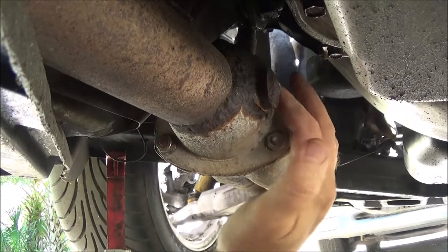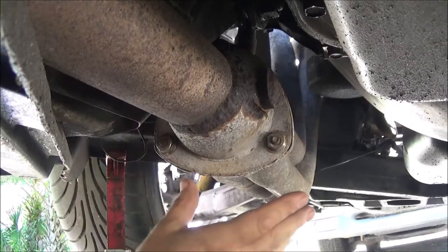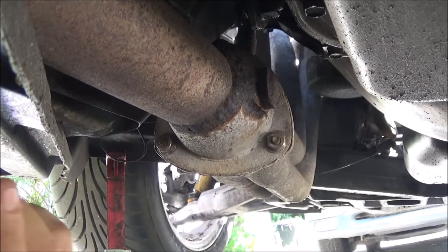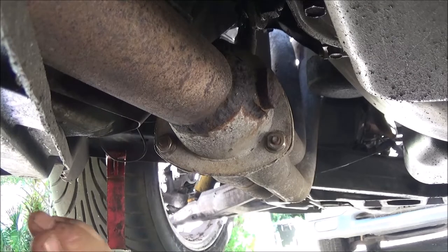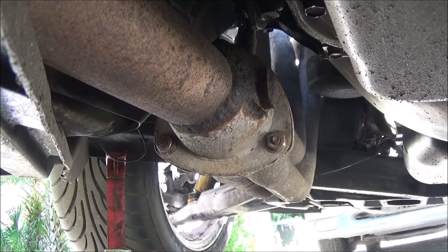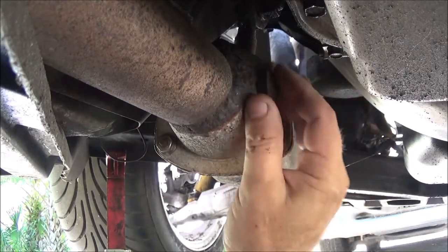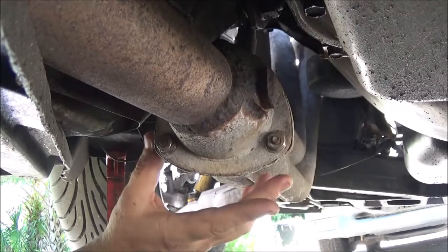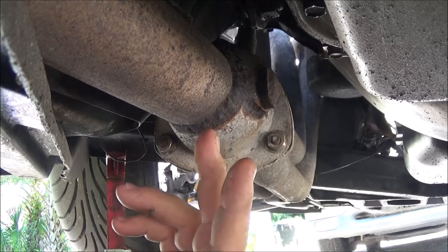We're going to take these bolts out here - there's one up on top and these two down here. I'm going to take these out so I can move that header around to see if we can fix that cross-threaded bolt hole. It's not stripped, but it has been cross-threaded. The bolt's not stuck or broke off, so hopefully I can get a tap in there and clean it up. Monday we should have our header gaskets and collector gaskets in, and new bolts coming with them - a whole pack for like 18 bucks.